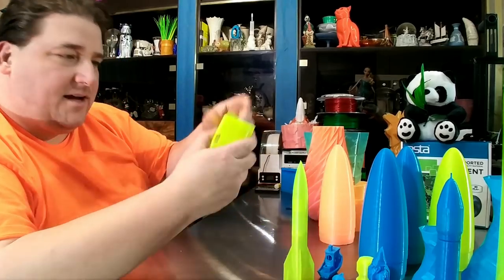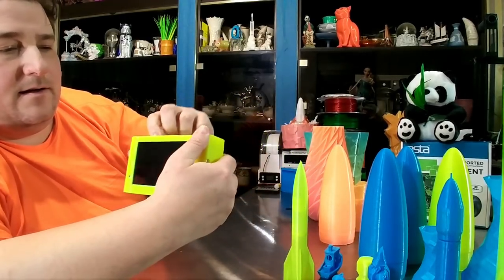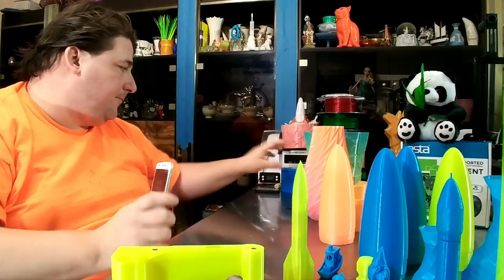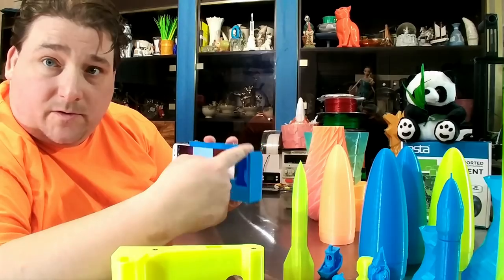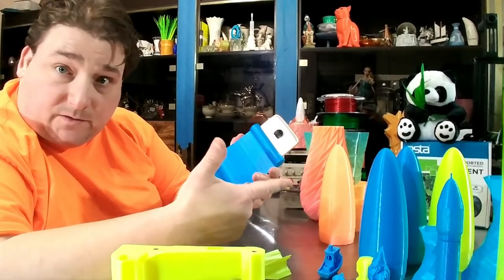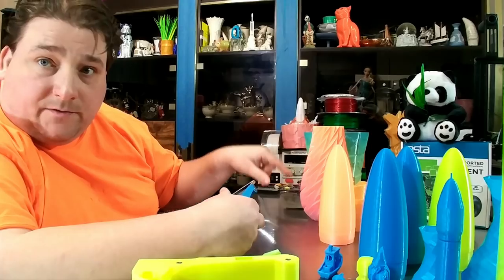I also made some cases. This is the fluorescent yellow — it's a case for my Moto Z2, so now I have a nice little case for my phone so I can use it as a proper camera. I also made one for my pocket. The blue one is for my Osmo mount — it allows me to connect my Osmo to my phone without damaging the port that connects the two devices together. This one is the fluorescent blue, and this one is the fluorescent yellow.